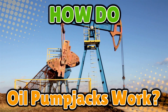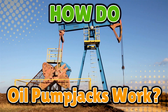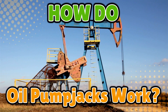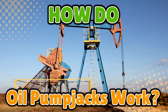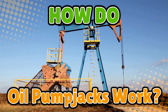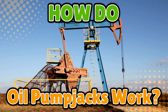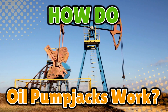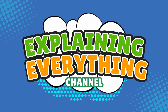Those weird head-bobbing metal contraptions that look like robots trying to drink from the earth's straw. You've seen them in the middle of nowhere, just nodding away like they're listening to some smooth country music only they can hear. But what are they doing? Are they alive? Let's break down how these stubborn machines actually suck up oil from deep underground, right here on Explaining Everything.